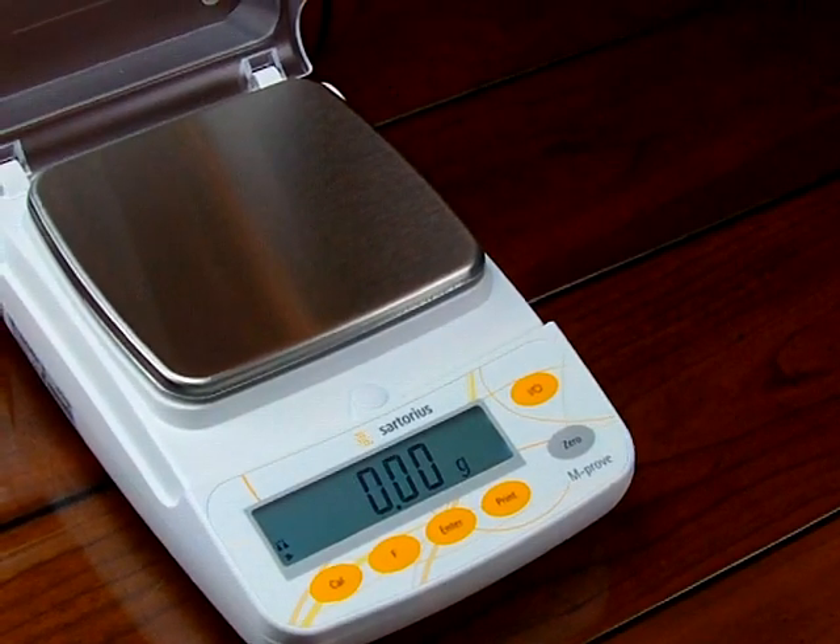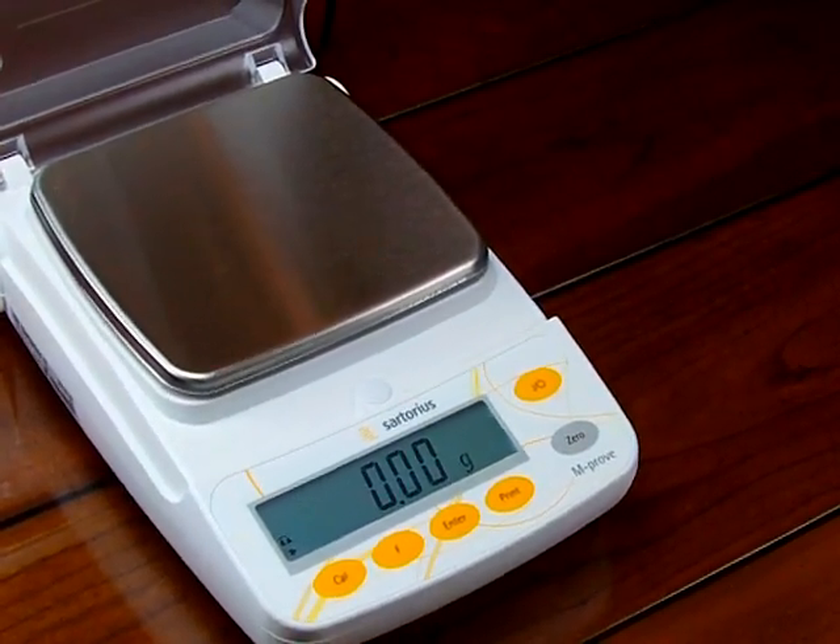The demonstration we're going to be showing today is on an AY412.